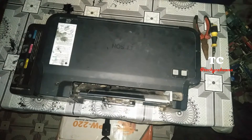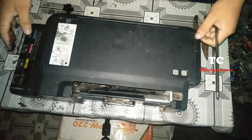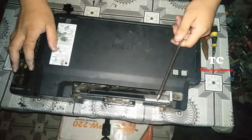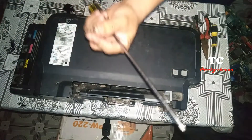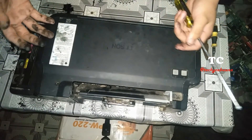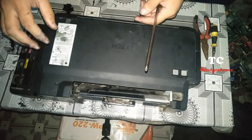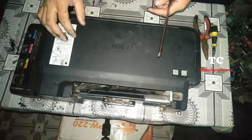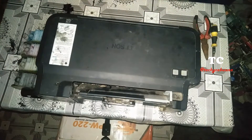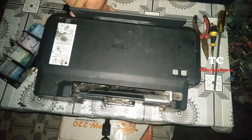As we continue disassembling this Epson L120 for part 4, I am going to show you how to replace the sensor strip. This is part of replacing the printer belt because they are just adjacent parts, but I choose to make a separate video because I want you to focus on the importance of the sensor strip. In my experience, a little mishandling of the sensor strip causes the printer to be defective.